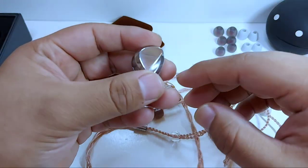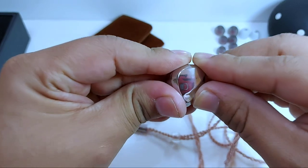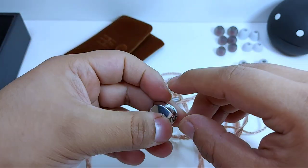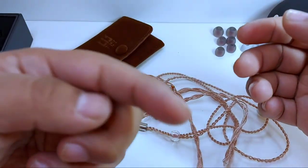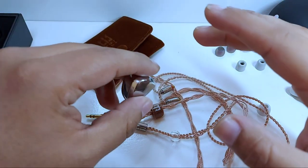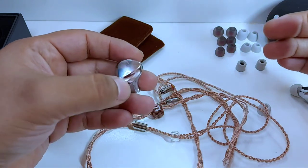Siendo específicos dentro de cada punto del rango de frecuencia, el subbajo deja una sensación que retumba increíblemente en el oído, muy a la par de la sensación que puede ofrecer el Orban Phone. Disfruté canciones con subbajo muy presente como Saturn Barnes de Gorillaz y Save Your Tears de The Weeknd, donde la vibración deja un sentido bastante placentero al tímpano.